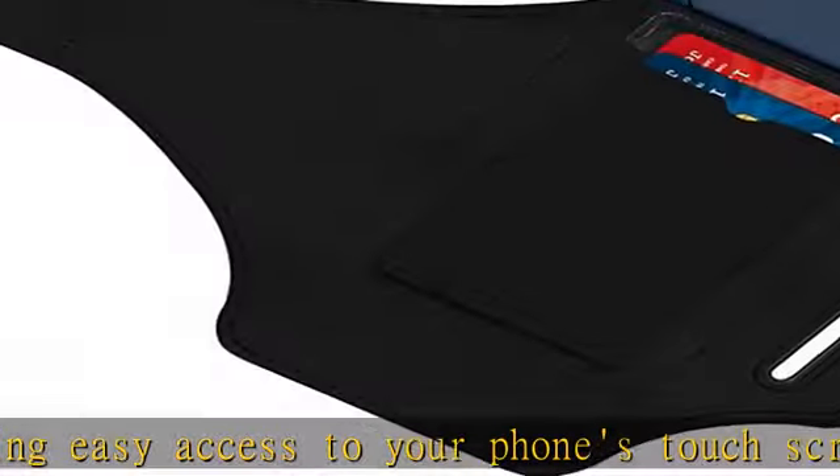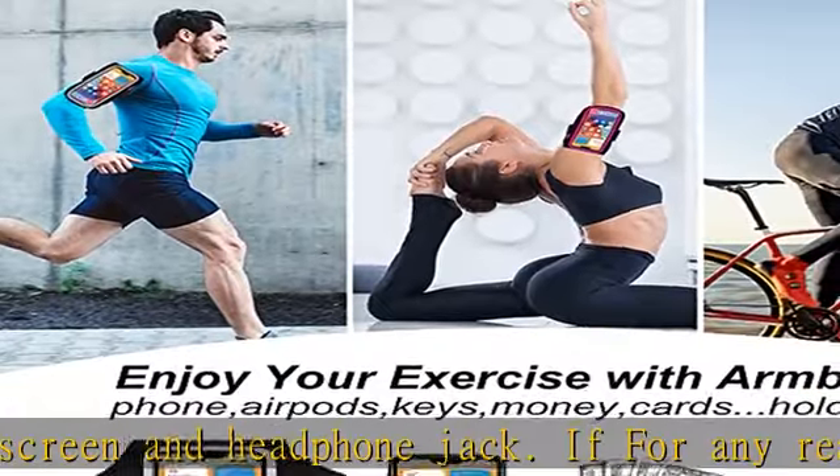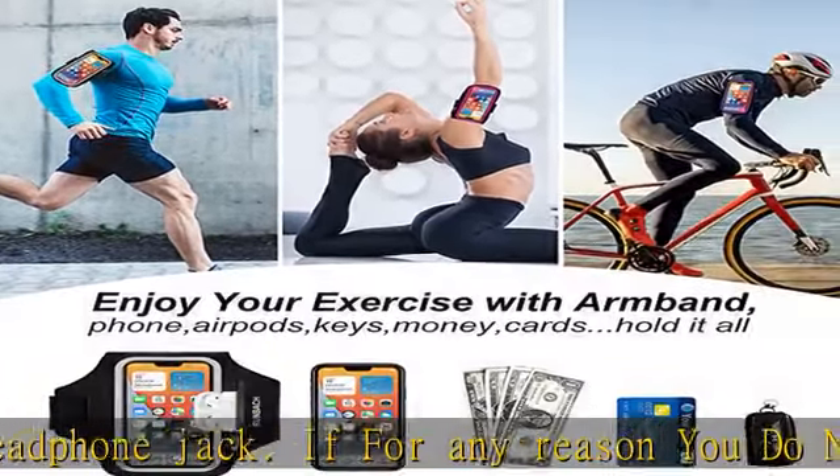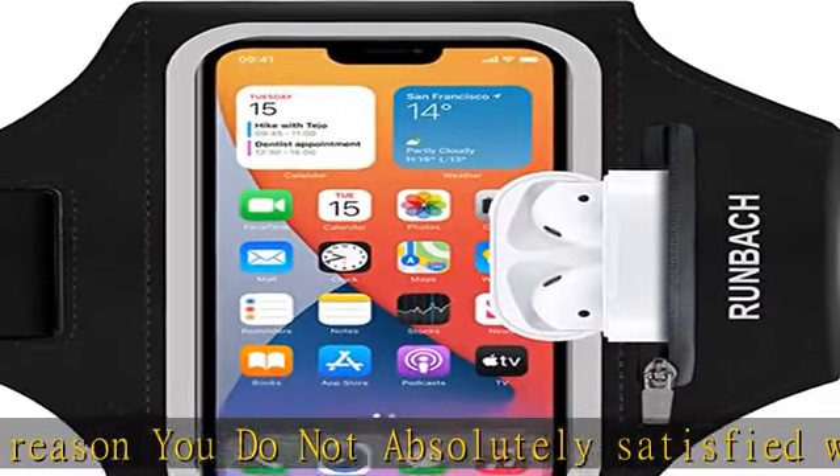Extra features: water-resistant design protects your phone against water and sweat. Built-in zipper pocket and card pocket safely store your AirPods, car key, and card. Headphone and charger cutouts allow direct access to the phone through the armband.